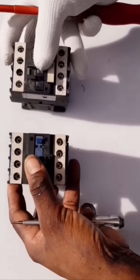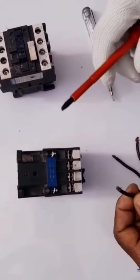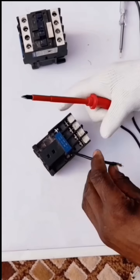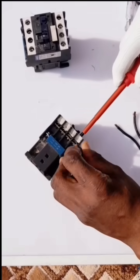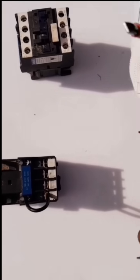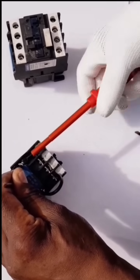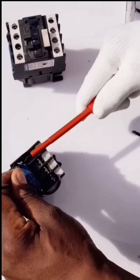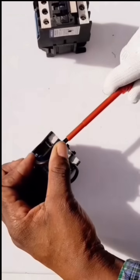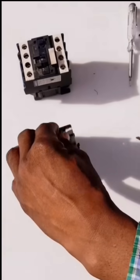Now I'll start by wiring the excitation coil of the first one. This A1 goes to contact L1. And A2 is here — A2 goes to L3. This L3. Okay, now we are done with that.